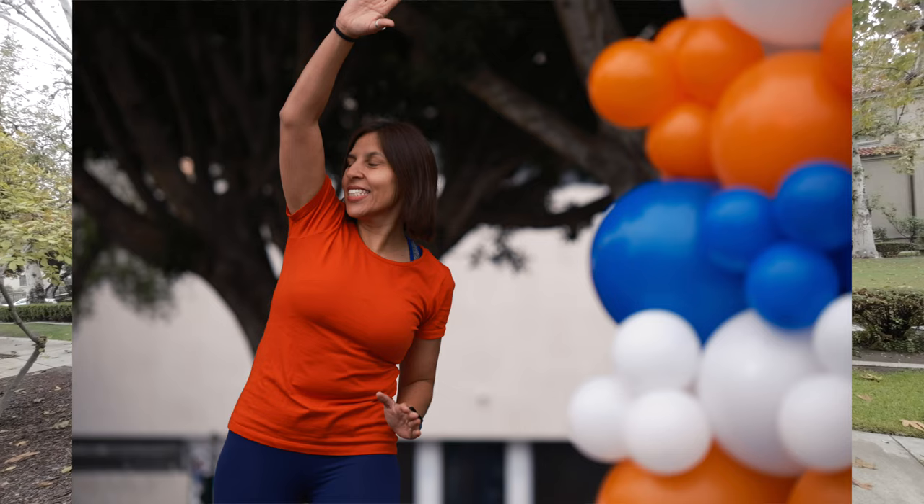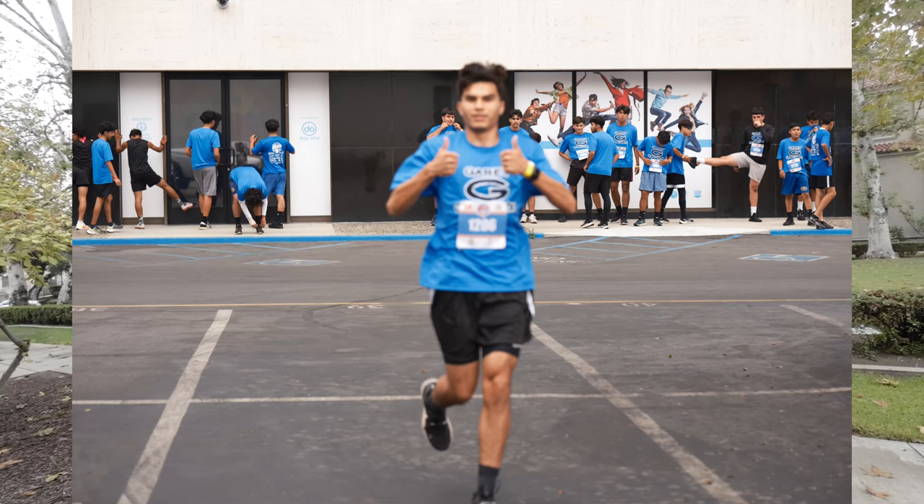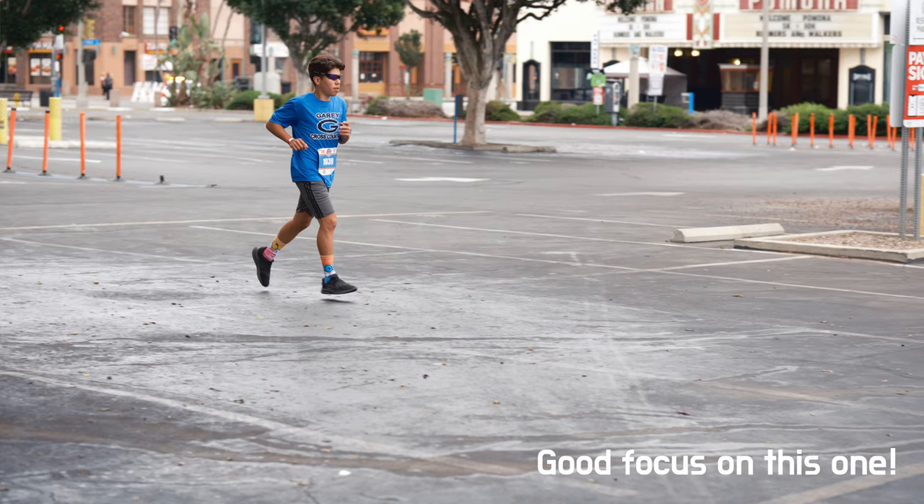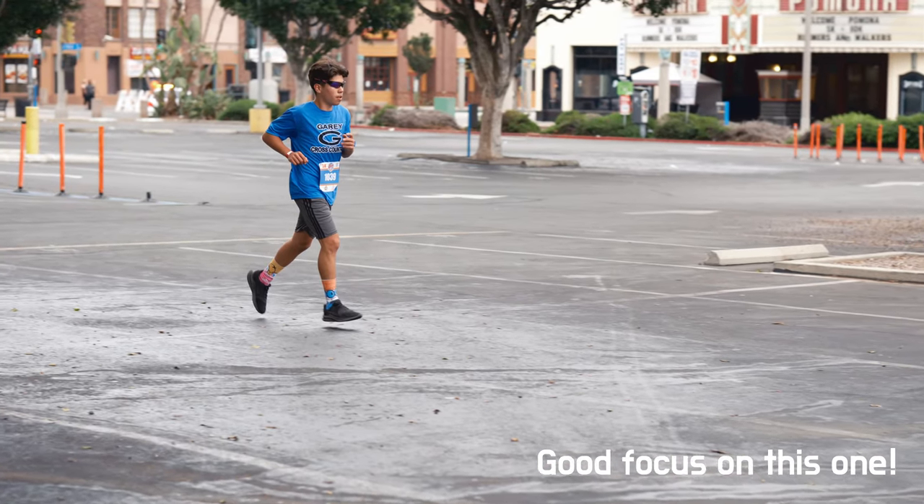Similarly, the kids from the local high school cross-country team were warming up in the parking lot. I shot, missed, shot, missed, shot, missed — I missed more than half of those shots. One student was running towards the camera and it missed, focused, missed, focused, missed, focused — alternating constantly.